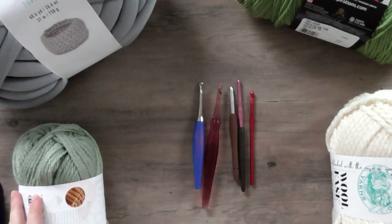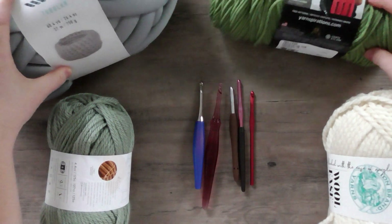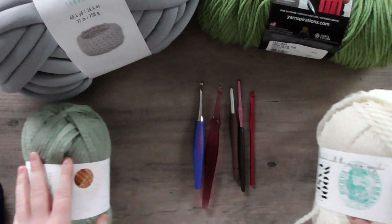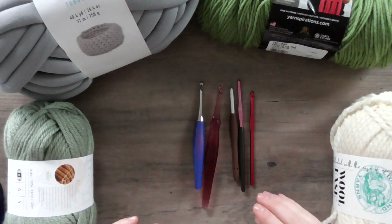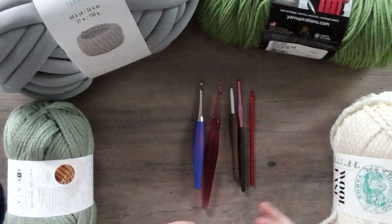To start crocheting you need two basic things. As you can see, I have some of them displayed, and they can vary greatly. The two things you need are a crochet hook and yarn, and of course you'll need scissors and maybe some other things, but the two main components are the crochet hook and the yarn.